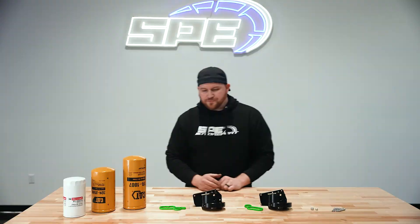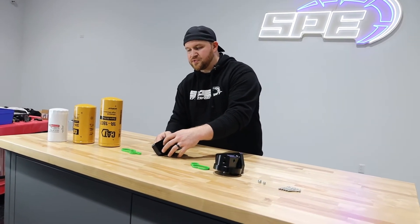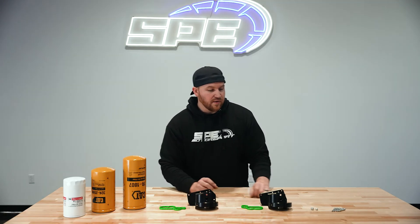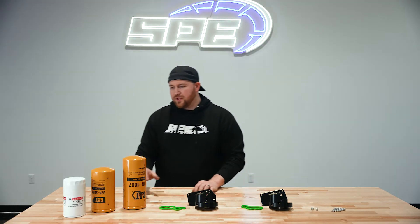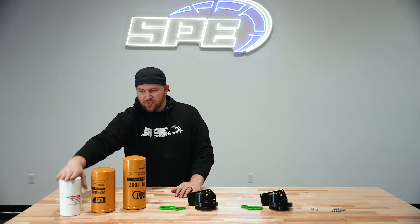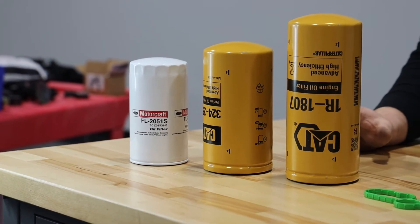We include stainless hardware, and the factory sensors stay in the same spot relative to the factory housing. It keeps everything kind of simple and clean. On the filter side of things, we have different options. Just for reference, we put a factory filter up on the table so you can see the sheer size difference.